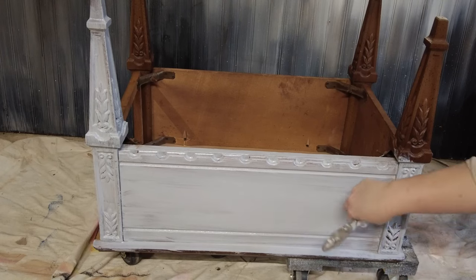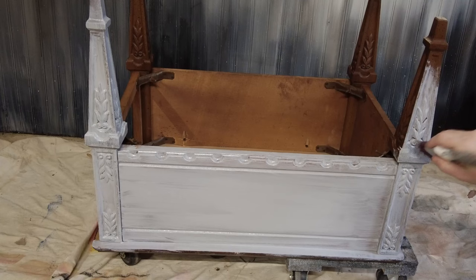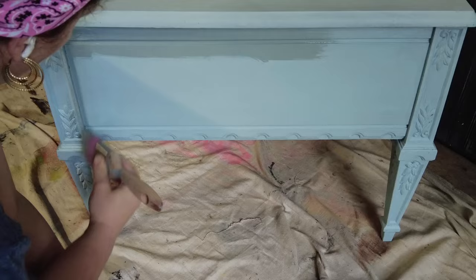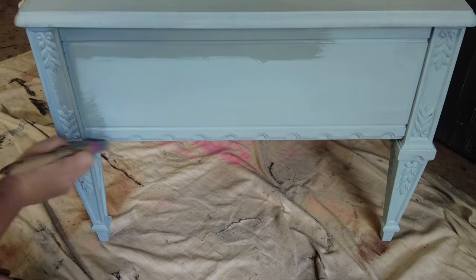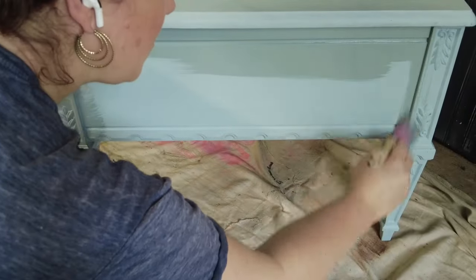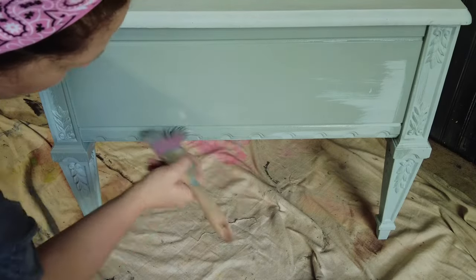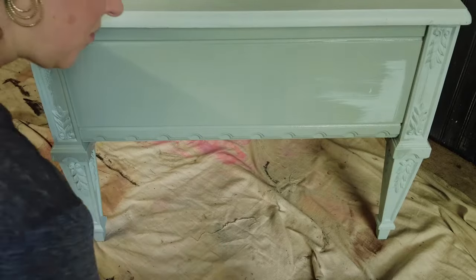It is super easy to use. I'm going to dab into all those details and make sure I'm getting all those little nooks and crannies. Once that primer is fully dry, I'm coming in with Paint Couture's Acrylic Mineral Paint in the color Sophia. This is a really beautiful blue-green color that gave me the right shade I needed for both the base and the background of the sky.